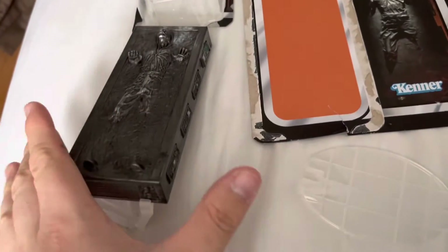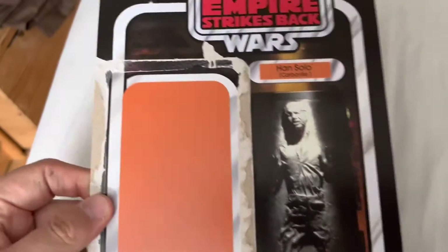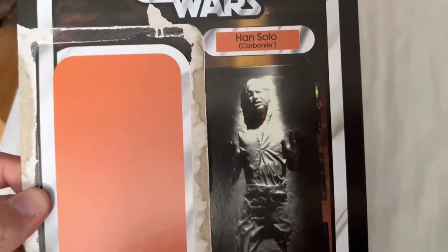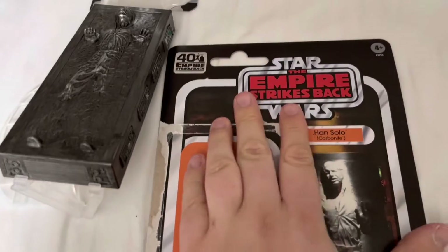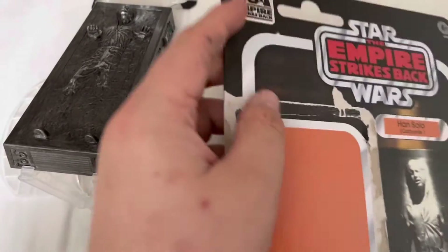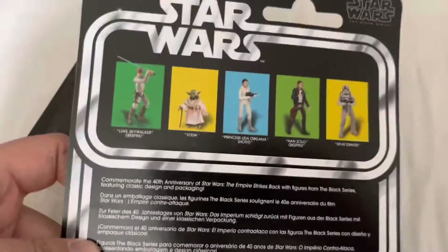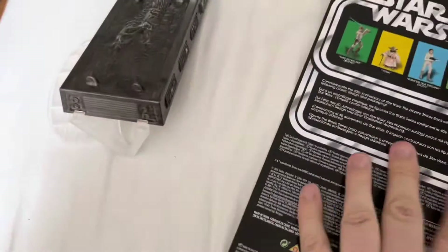We've got the actual Carbonite figure there, and part of the stand. Here's the card that comes in - there's Harrison Ford there, Han Solo Carbonite, Empire Strikes Back, nice red 40th anniversary branding. We've got Vader and Luke on it. On the back we do have the figures that you can get in this lineup. So that's excellent.